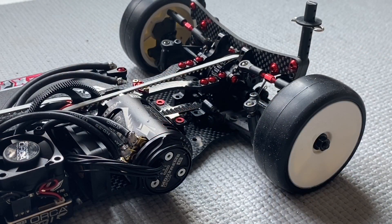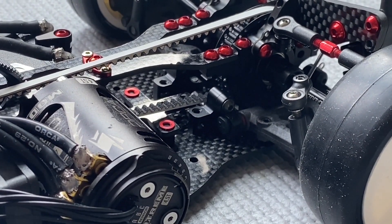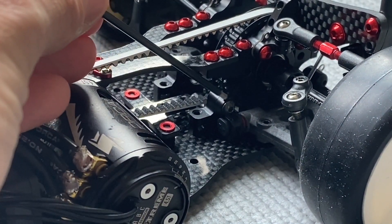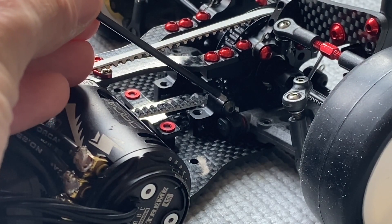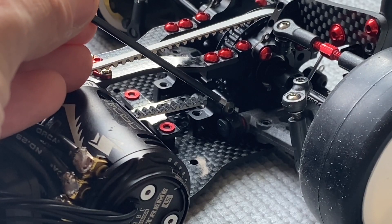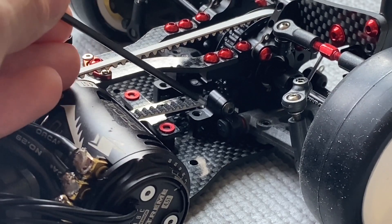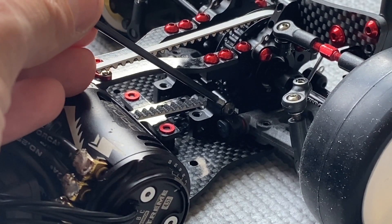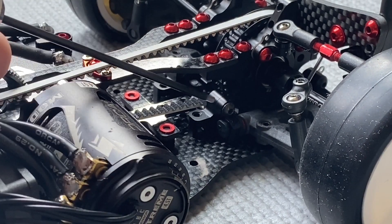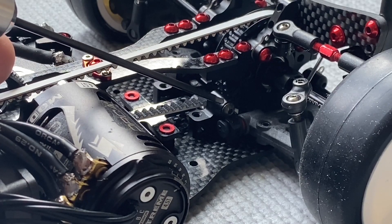Looking closer at the car, you will notice that the suspension holder screws remain steel, and I have a few reasons for that. The first reason is that it helps keep the center of gravity lower because the steel screw is heavy. Second, the steel screw is more rigid and stronger, so if you have an impact the suspension will be stronger with a steel screw.